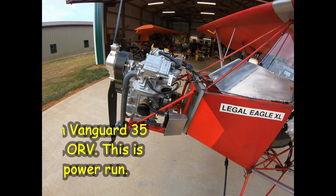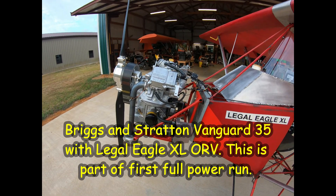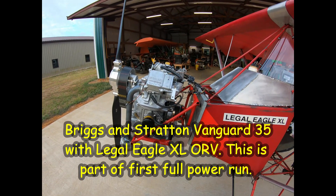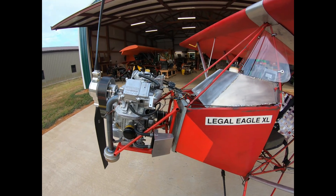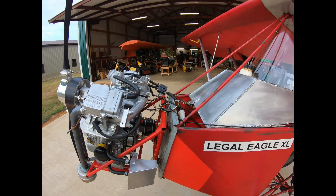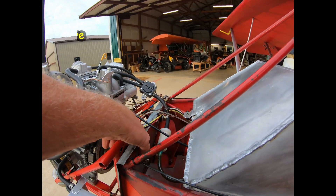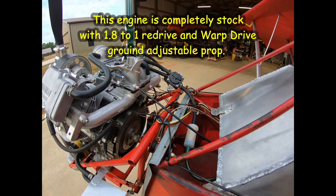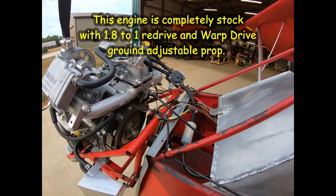This is the first full power run of the BSV-35. I have it mounted different than the BSV-23 — this is mounted using the standard Volkswagen mount. Instead of having a Volkswagen out front, we've got the BSV-35.